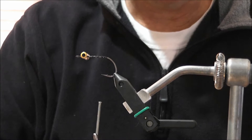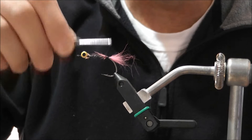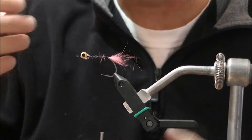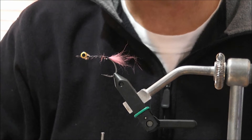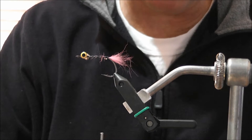The next step is to take a little bit of zonker strip and tie in a small tail right at the back of the hook, almost on the bend. That little tuft of zonker strip provides movement in the water — zonker is very good for that. You could also use marabou or a little bit of crystal flash on the back. It's totally up to you how you want to dress your fly.